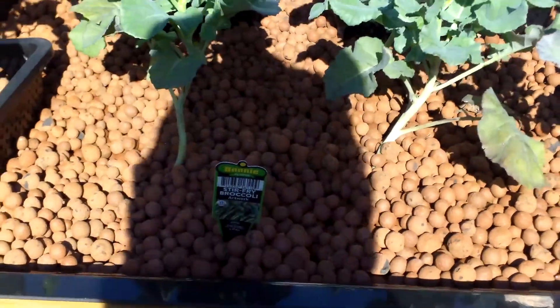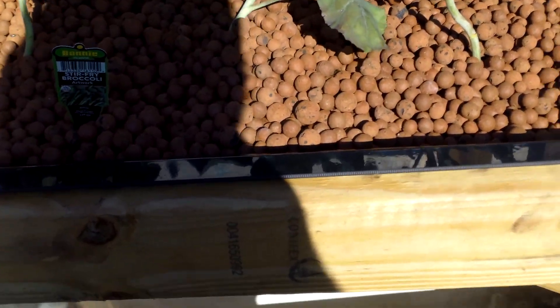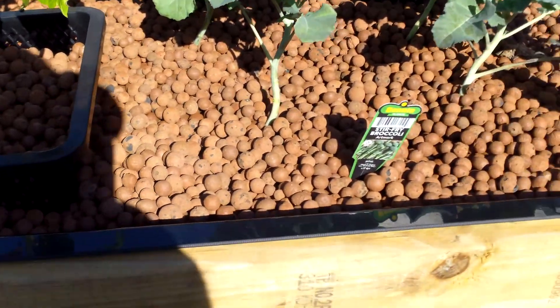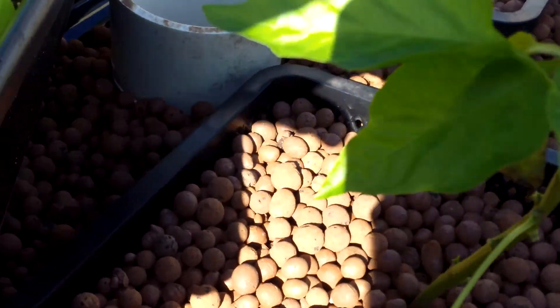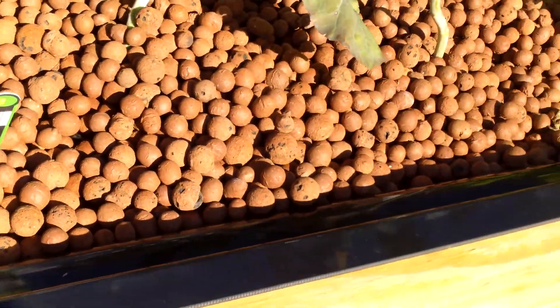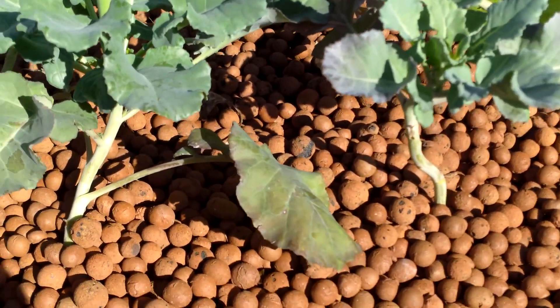I'm going to be updating my Vermaponic system throughout the year - that's what I'm going to call it. You may not agree with it, but this part was supposed to be ebb and flow. That's what you buy, but it just stays flooded. I have a little thing down in here that controls a certain level - I don't know if you can see it - but the water stays the same level.